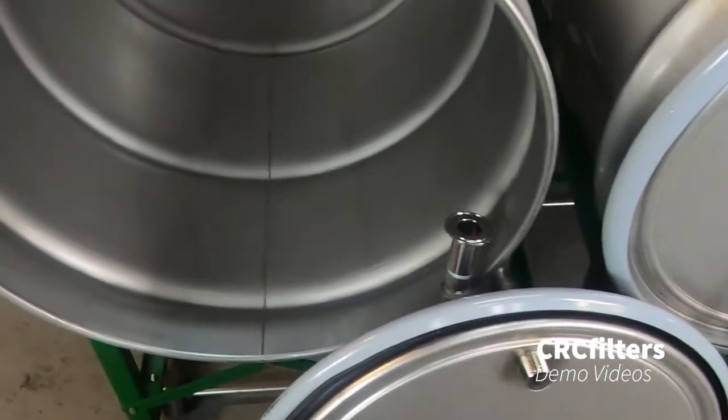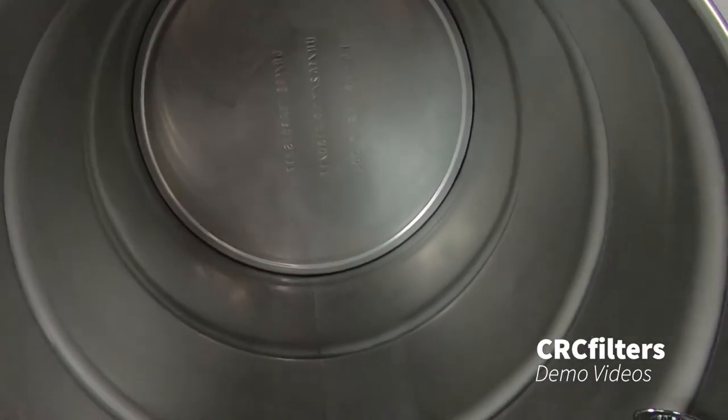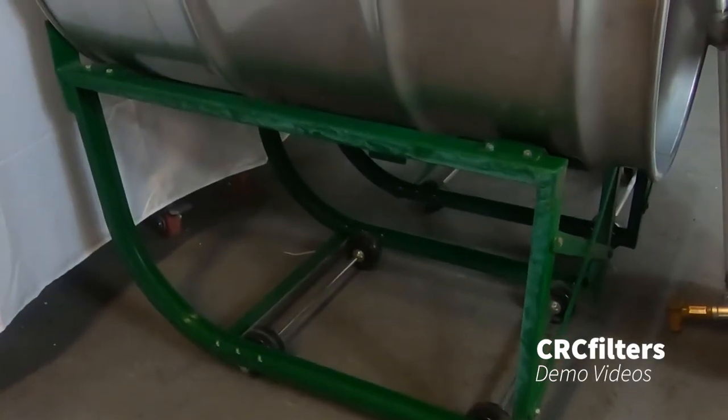Both of these were used for storage of ethanol. You can see on the inside here — excellent condition. They come with the standard drum stands, so we've got two of those as well.